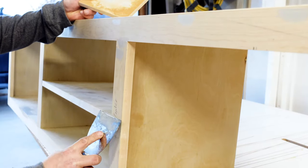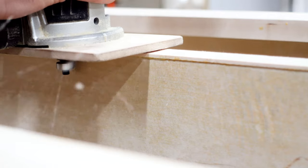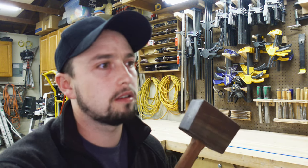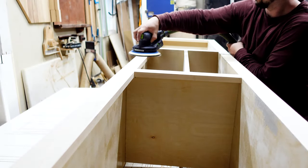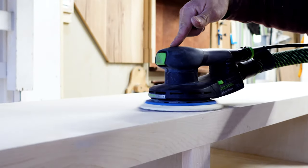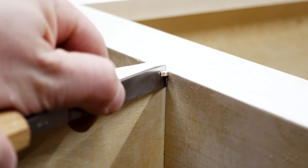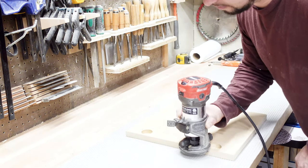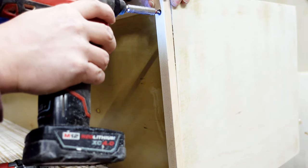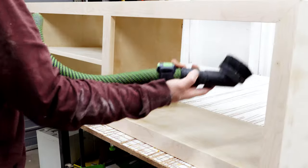Prepping for paint is just filling all the holes with the same Bondo, flush-cutting the edge banding with a router, and sanding every single surface. This Festool sander is so balanced that it makes sanding a little enjoyable. I used a chisel on any hard-to-reach areas, rounded over the corners on the doors very slightly, added temporary cleats to the bottom of the cabinet to protect the sides, and vacuumed everything in preparation for paint.